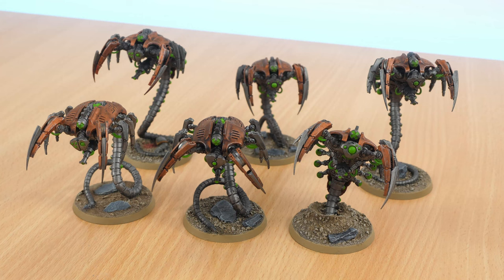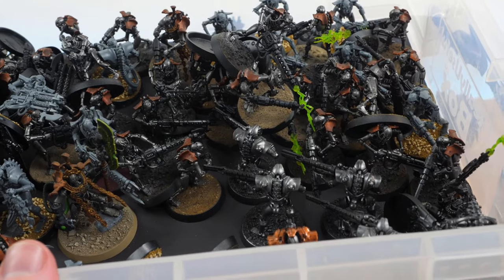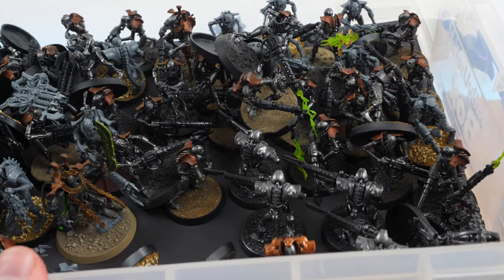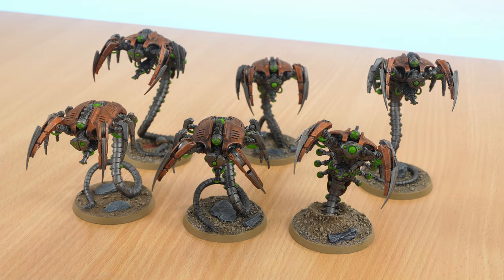Hello and welcome to another video. As you can see, I've got my Canoptek Wraiths from my Necron Force in front of me. If you saw the video before where I showed off my Necron project and how that was getting along, you'll have seen that I had a lot of unfinished Necrons and I decided it was time to get everything done and painted. So here are the Canoptek Wraiths that I've built and finished painting.